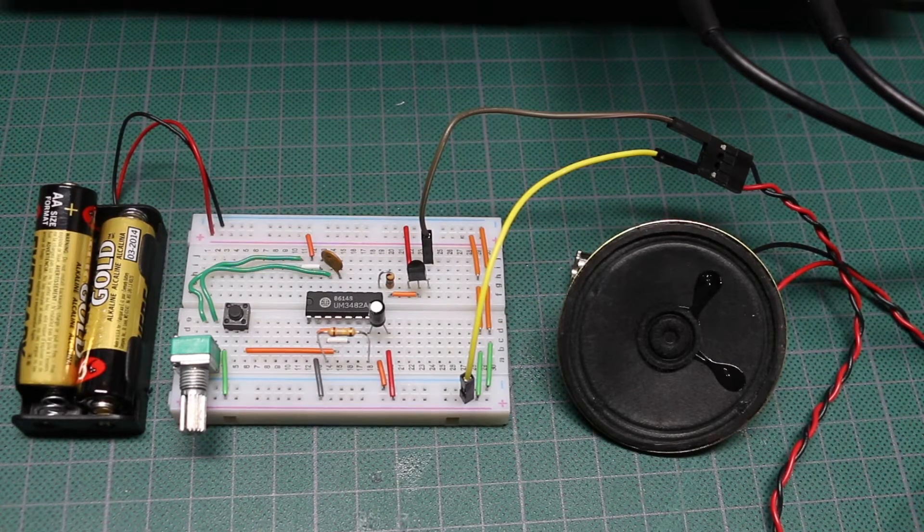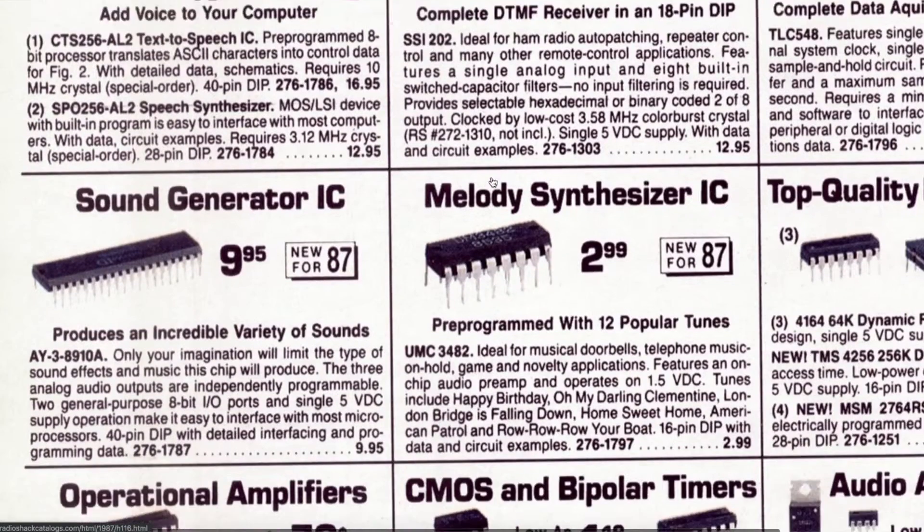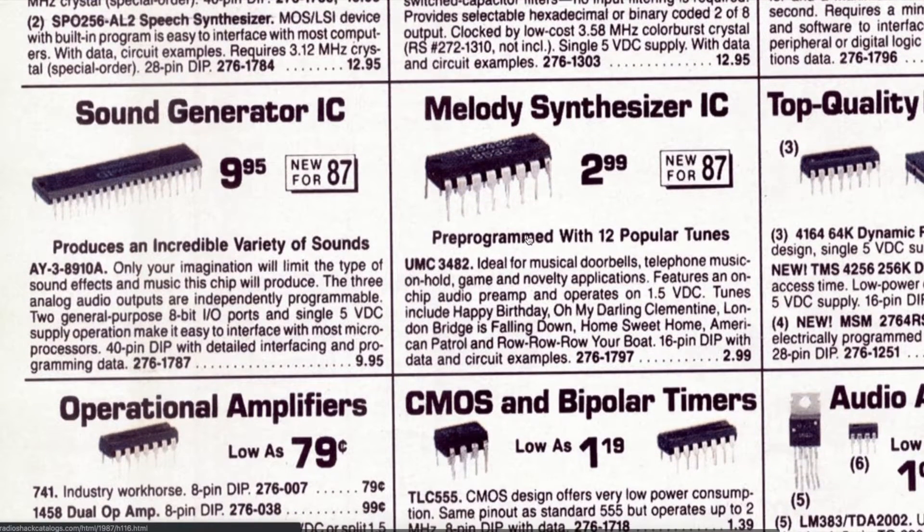I found in my parts collection this UM-3482A melody generator, which I got from RadioShack about 30 years or more ago. It comes with 12 songs. They say you can use it for musical doorbells or telephone music on hold.